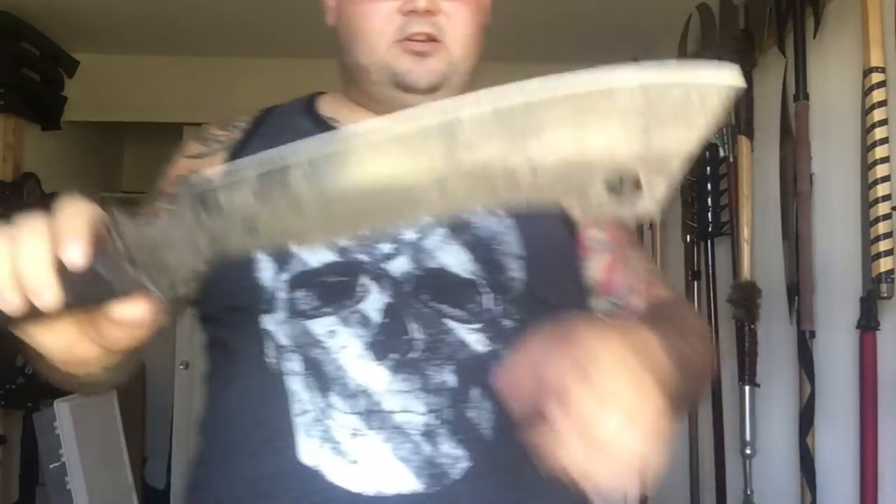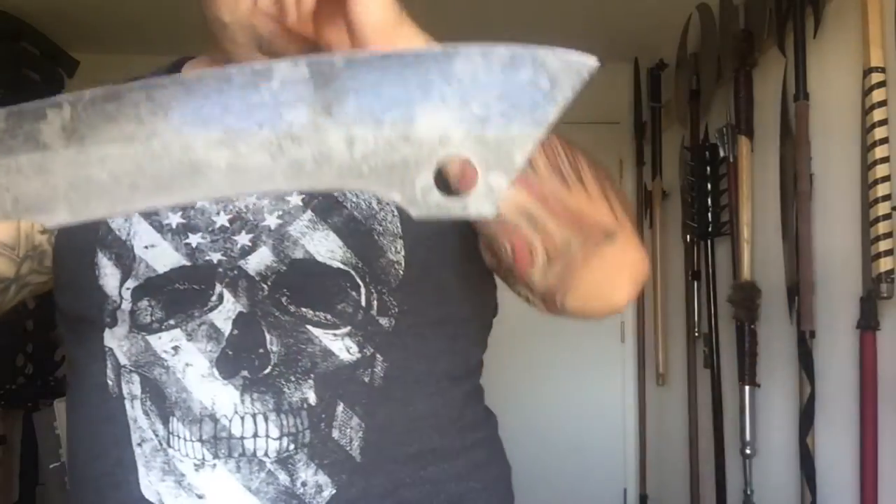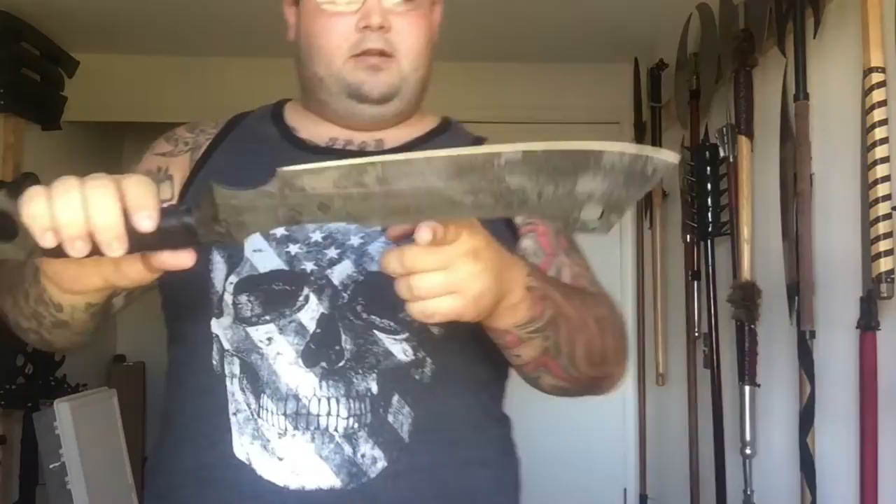I'm gonna review its two big brothers probably the next few days — the Reaver Cleaver and the Mac Daddy-O. This is the smaller version that I absolutely love. It's just an absolutely beautiful blade.